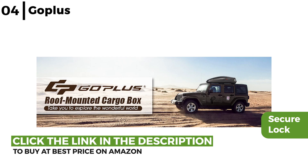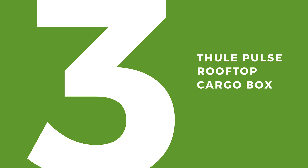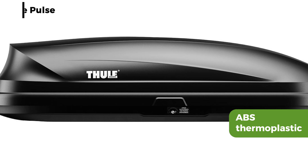The hard shell vehicle rooftop cargo box coming up now is the Fuel Pulse Rooftop Cargo Box. This is constructed from rugged, durable ABS thermoplastic for long lasting use and to protect the contents during any journey. With easy grip hardware, it attaches securely to roof racks with ease in less than five minutes.